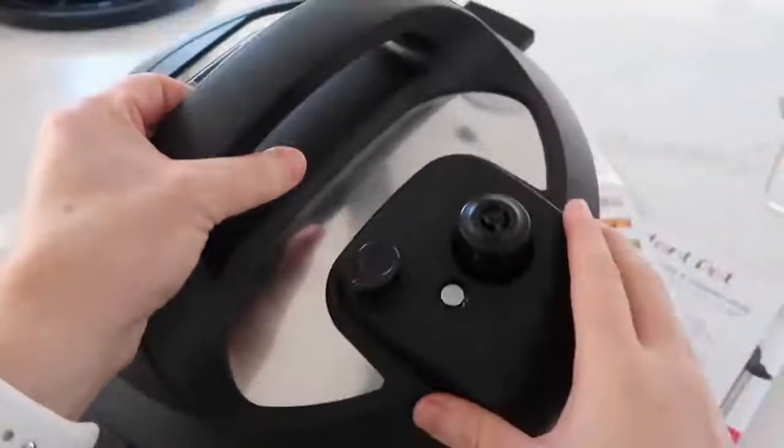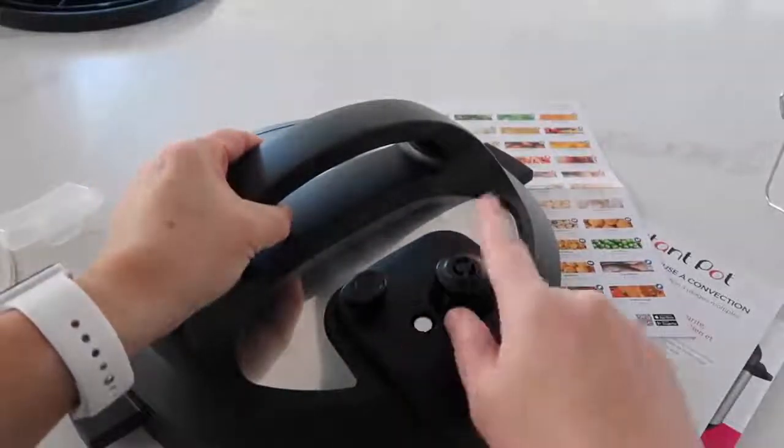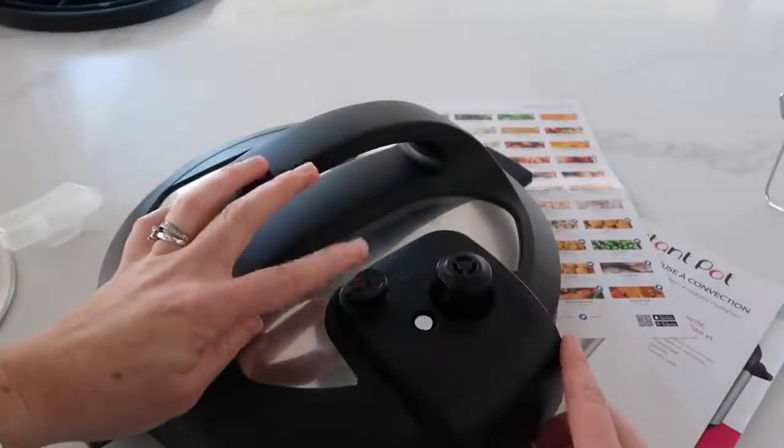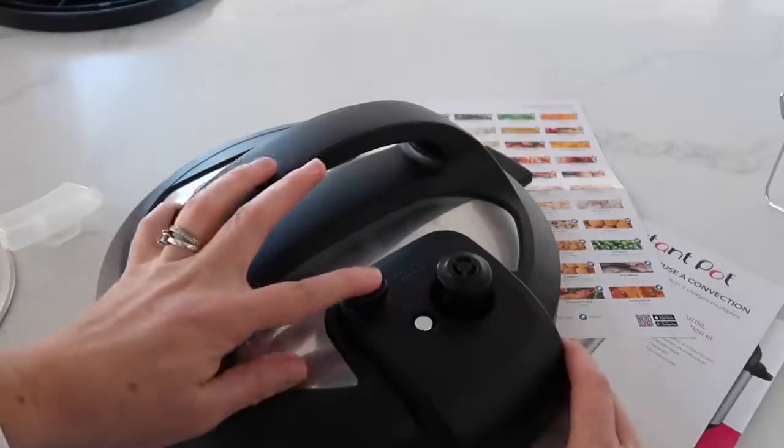The other common thing that you all know if you have an Instant Pot is the lid. This lid is a little bit different than what people who watch me are used to. As you set it, you don't have to set it to sealing or venting — it will automatically do it for you. And then to release the pressure, you just push the button. So those are the common things that usually come with an Instant Pot.